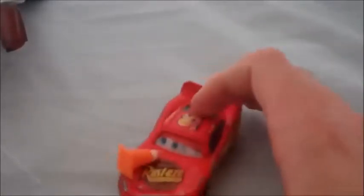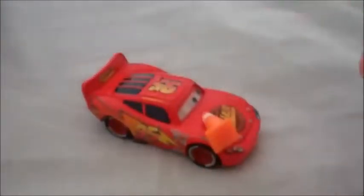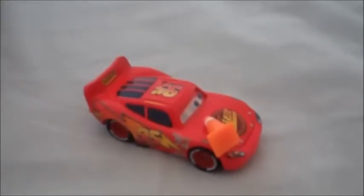He's a great car, and if you can pick him up at a good price, I would recommend it. So, another view of the cone. Enjoy and have a good day.